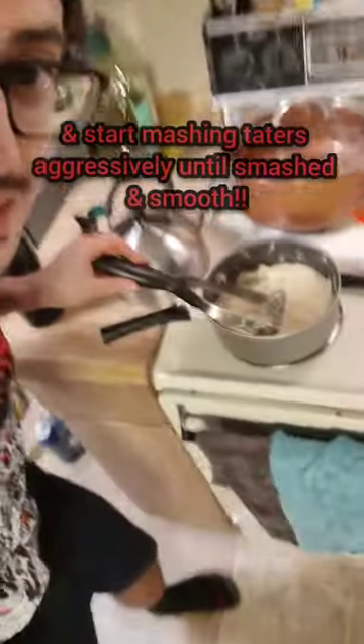Cover with the lid. Toss in some sour cream and butter, grab a masher, stop mashing it up. Nice and smooth.